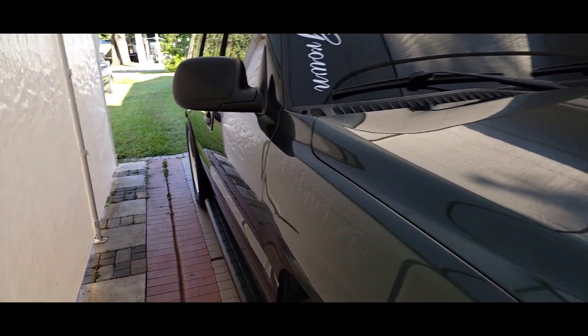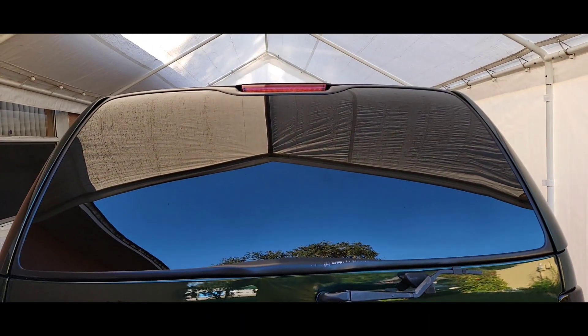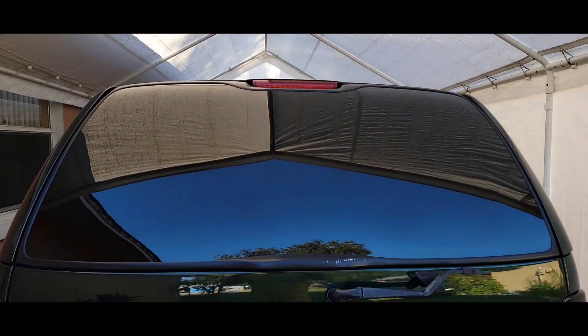What's going on YouTube! In this video I'm gonna be switching out the third brake light on my Tahoe. Here she is right there — that's the old one, it didn't want to light up anymore.